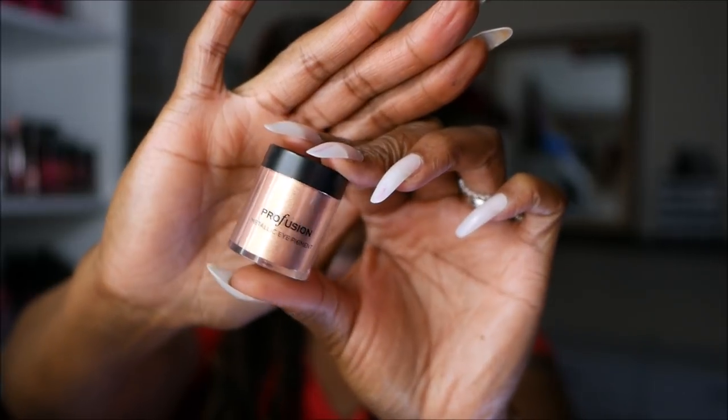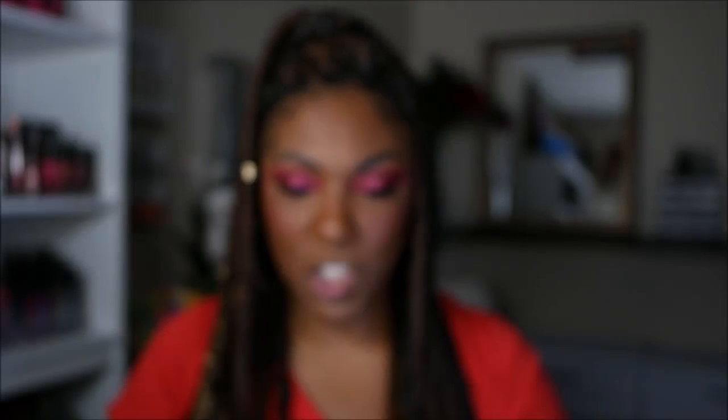For my inner corner highlight, I want to use this loose pigment I got from Profusion — it's called Opulent and it's kind of like a peachy gold dust. It's really pretty, so hopefully I don't make a mess.